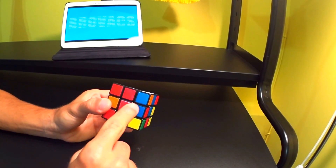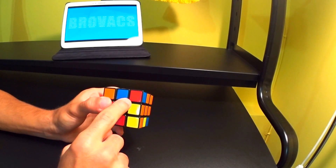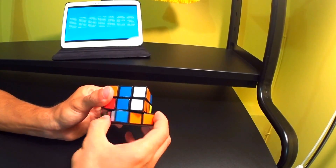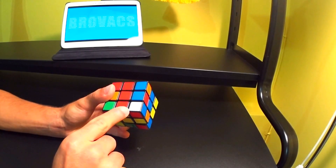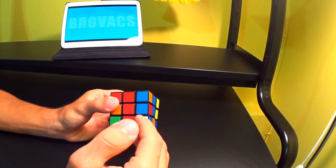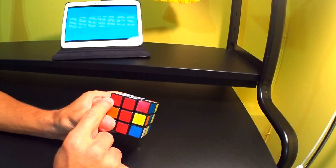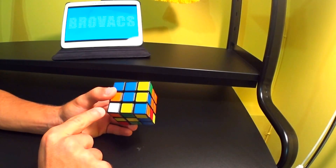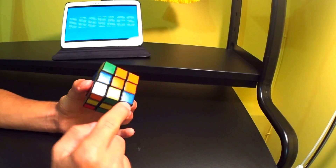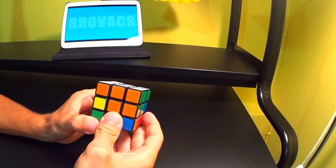Again we see a white side piece missing — we find it, it has a red bottom, so we match it up with the red side and do: opposite, down, back, up. Now let's finish this layer. We replace a blue corner piece with a red corner piece — we find it and bring it out of position: down, opposite to the left, up. Now we have a white piece with a red bottom, match it up with the red side and do: opposite (going left), down, back, up. One last piece — the white corner piece with an orange bottom — bring it to the orange side and do: opposite, down, back, up. With that move we completed the first layer.